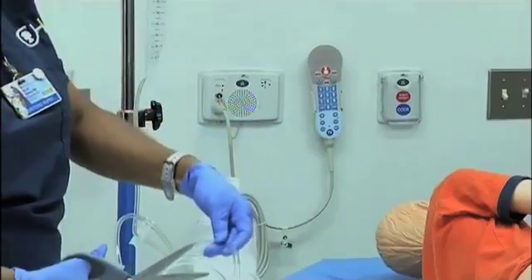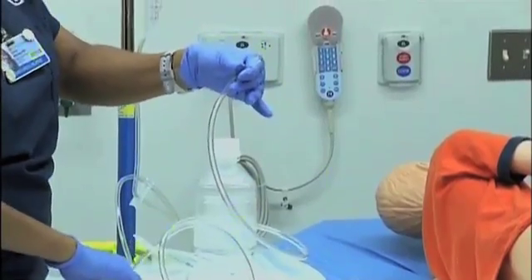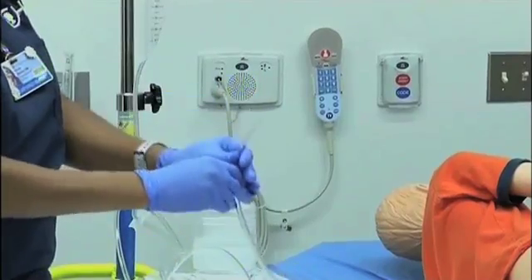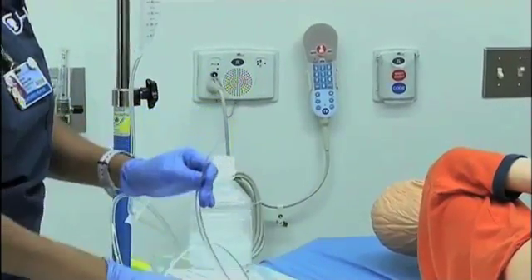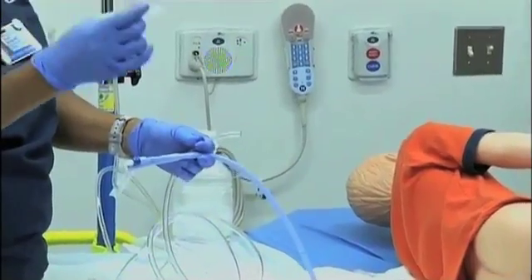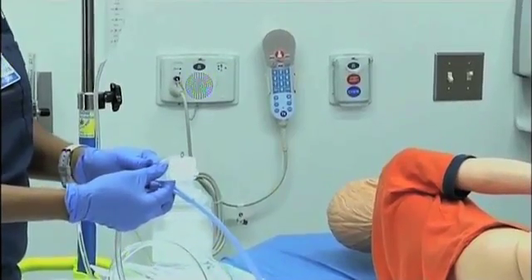Take a pair of scissors and cut. There's no specific length required — you just want to get rid of the end portion that contains the holes. You're now going to take the end of the enema bag and connect it to the Foley using a clear connecting device; otherwise these two devices will not connect securely.